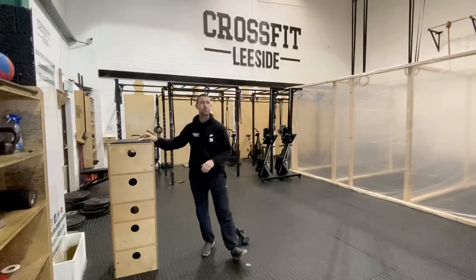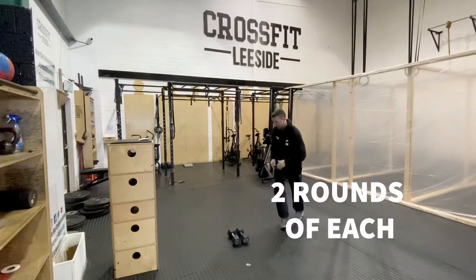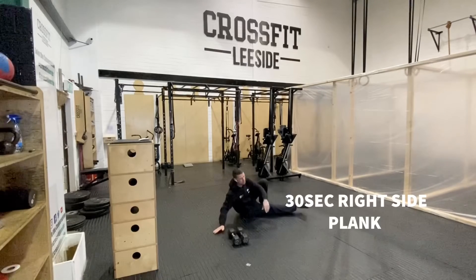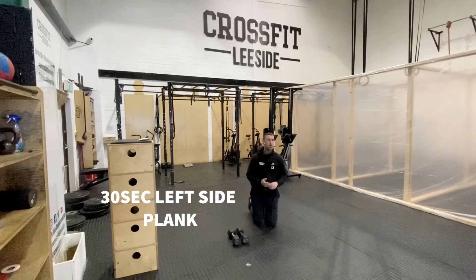Once you've got that done, we're going to do two rounds of the following. First, a 30-second plank on the right side — elbow stacked underneath the shoulder, hip is up, core is braced. 30 seconds on the right, then 30 seconds on the left.